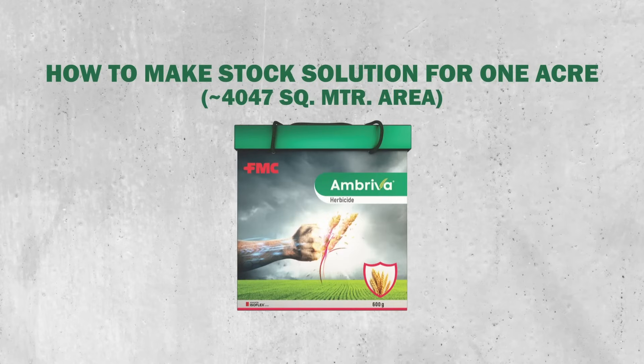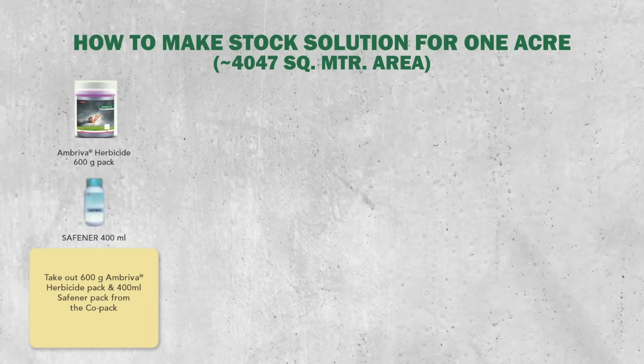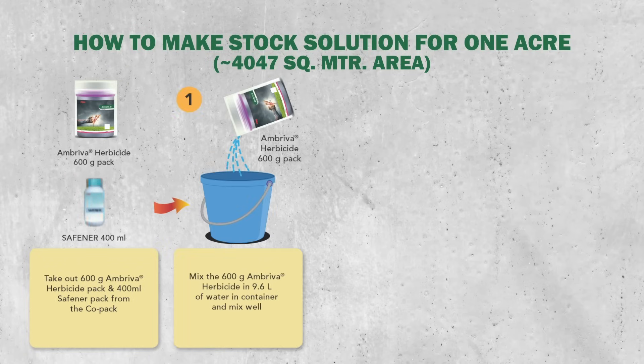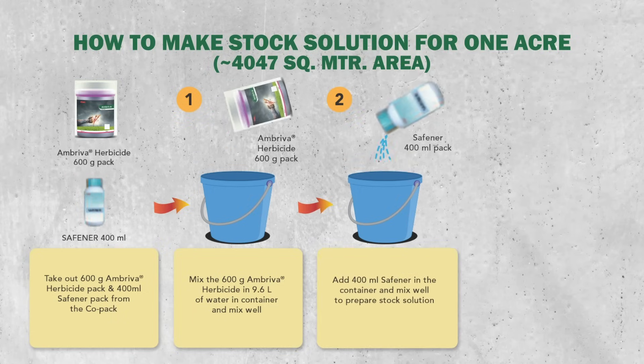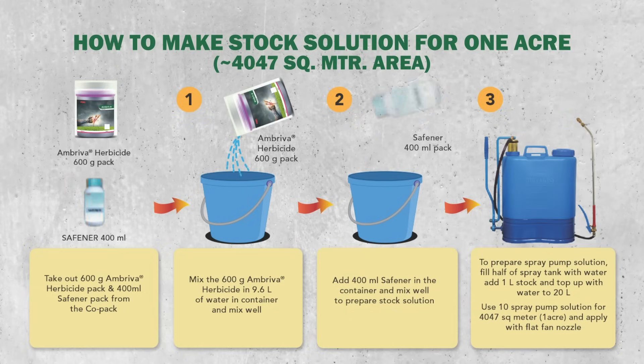Here's how to make the stock solution for 1 acre. Take 600 grams of Ambreva herbicide and 400 ml of Saffona. Mix the 600 grams of Ambreva in 9.6 litres of water and mix well, then add 400 ml Saffona and mix to prepare the stock solution. To prepare the spray pump solution, fill half the spray tank with water, add 1 litre of stock solution, and top up to 20 litres. Use 10 spray pump solutions per acre and apply with a flat fan nozzle.